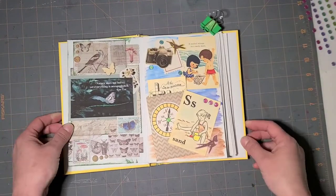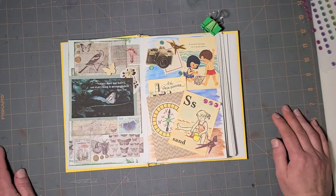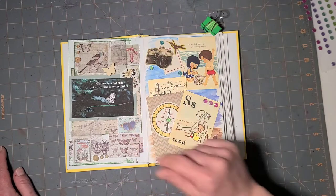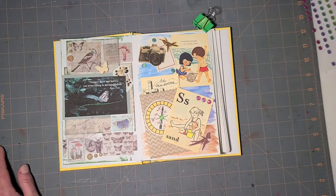That's going to be it for this one — super quick and easy. I think it's really cute though. This makes me happy. These little vintage book pages make me super happy.